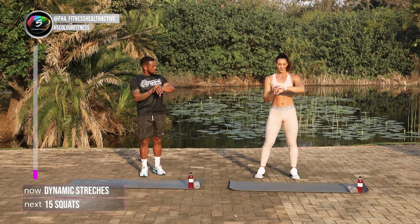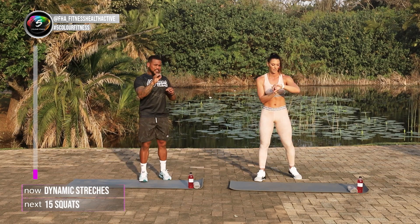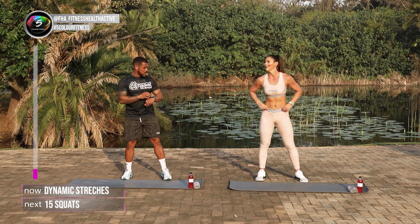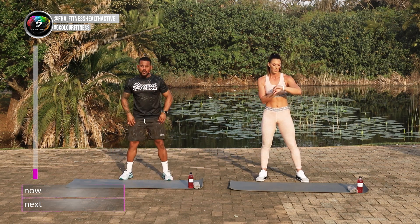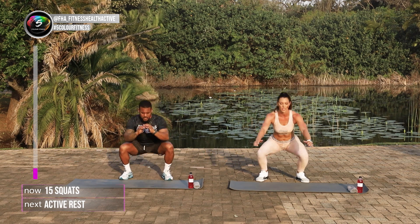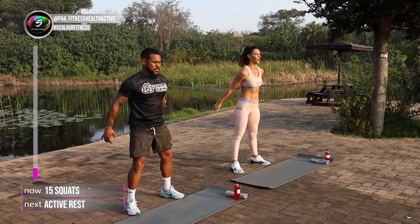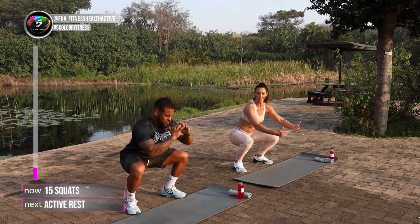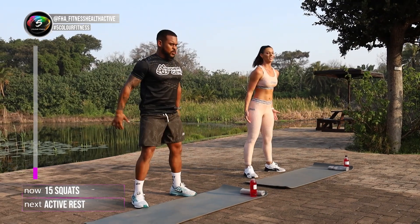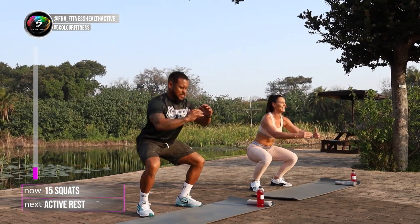I'm gonna start my Garmin watch. Remember, set amount of reps on every minute. We're starting off with squats and we're going for 15 reps. And let's go. One, two, three, four, five. You keep it on your own pace. If you want to take a break, take a break. As long as you've finished that 15 reps in a minute.